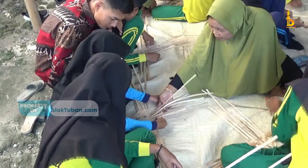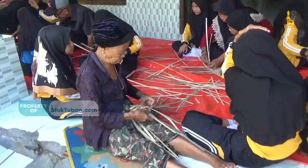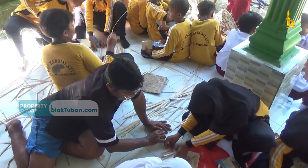Sehingga, sebagian besar masyarakatnya bermata pencaharian sebagai pengrajin bambu. Bahkan, pengrajin bambu sendiri sudah ada di desa ini sejak dahulu dan terus turun-temurun ke generasi saat ini.